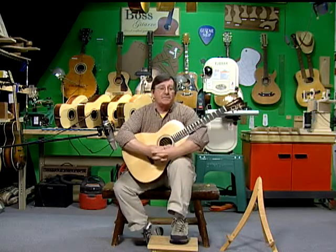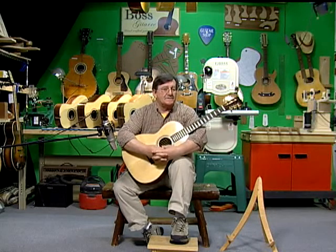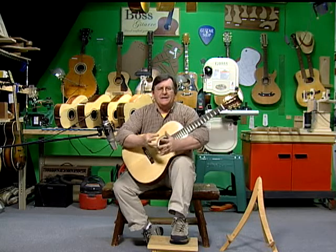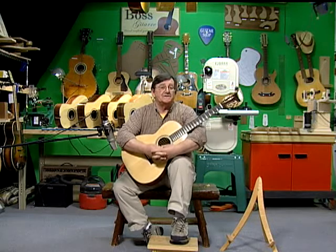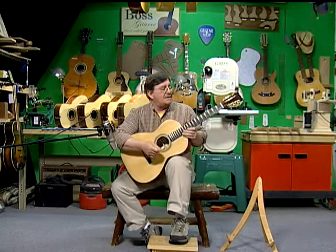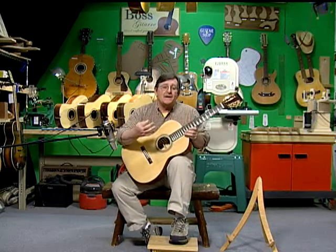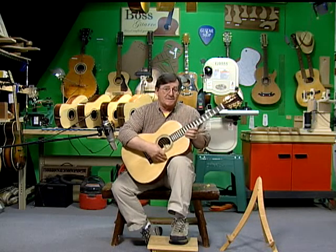I've always felt that if you wanted to learn how to play the guitar and find an instrument that sounds great, the best way to find the instrument is to listen to how it sounds when somebody's playing just the melody. With that in mind, I'm going to play a little song called Chikora that I wrote a couple years ago — it's mostly melody, so you'll be able to pick up on the sound of the guitar. Remember, this is a kit that was built by a student.